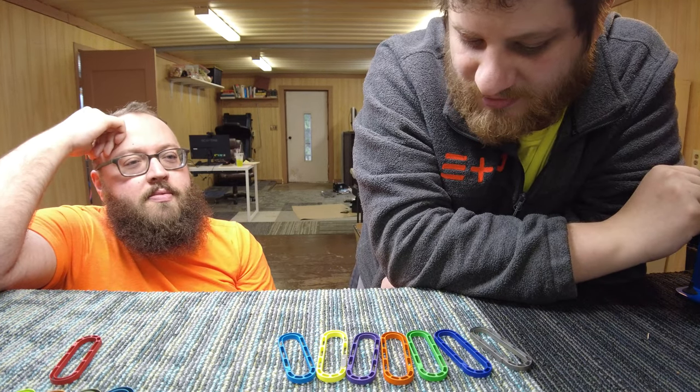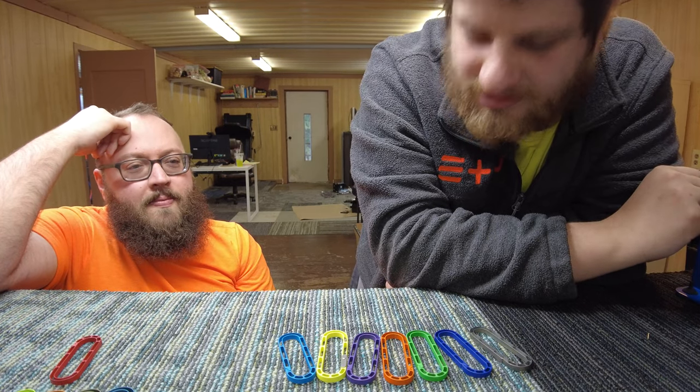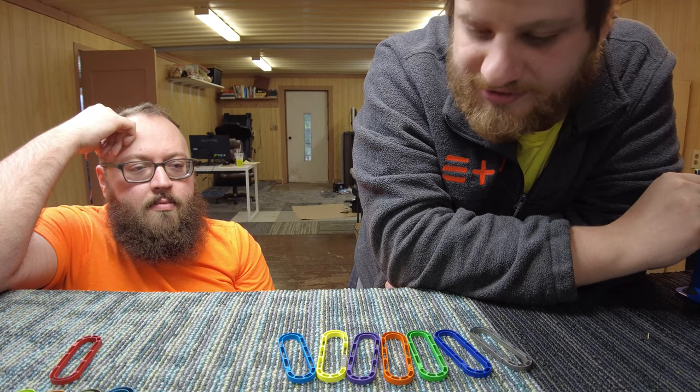Didn't we order more powder coat colors? We never actually ordered them. Should we say the colors might change slightly? The colors might change slightly but they will be in the spirit of the same colors.